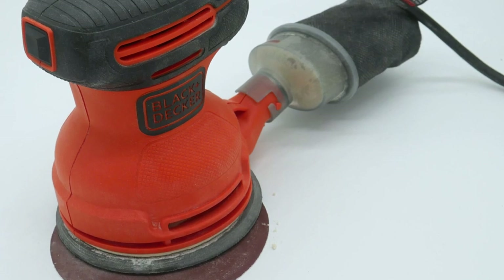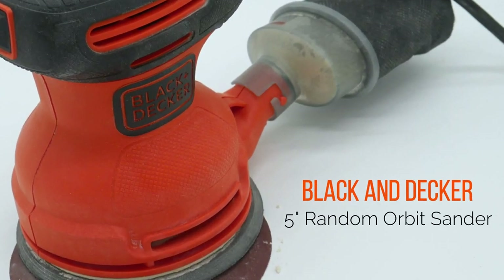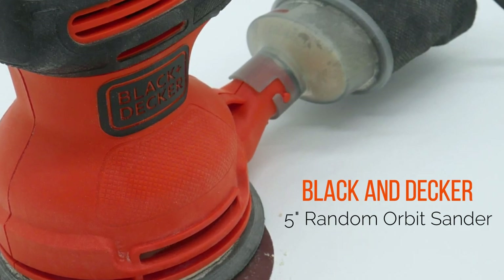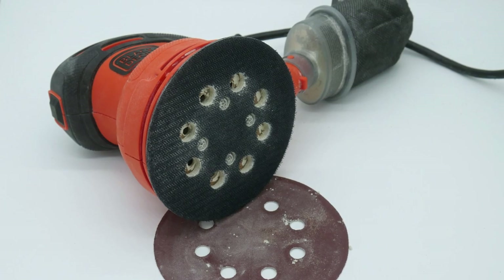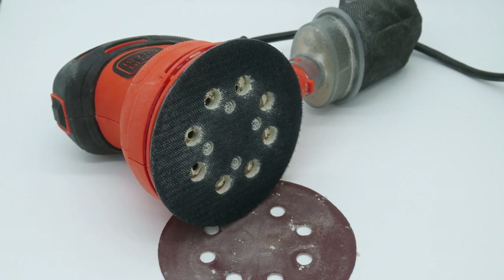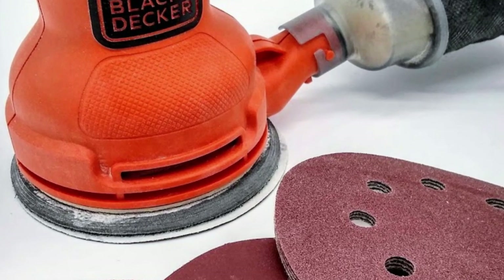Now it's time to move on to the random orbit sander. The Black & Decker 5-inch random orbit sander is a 120 volt, 2 amp portable hand sander. The sandpaper attaches via a hook-and-loop system similar to Velcro, which makes it easy to quickly adjust what grit I'm using for a particular project.